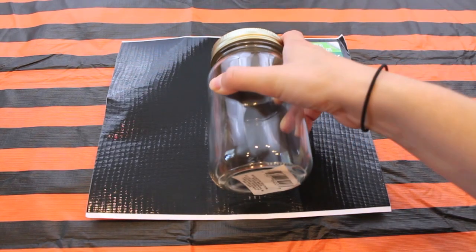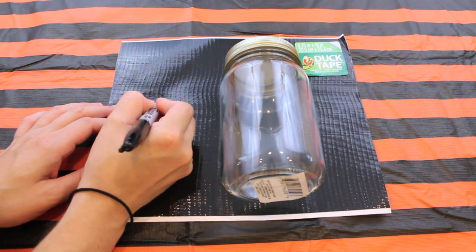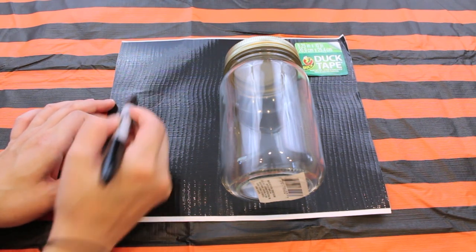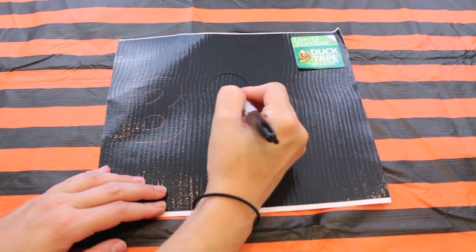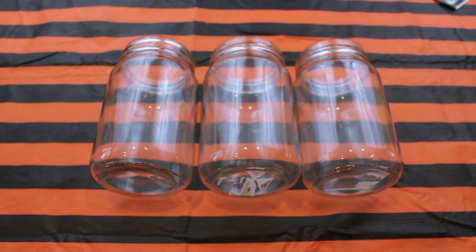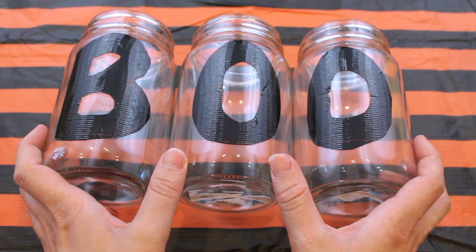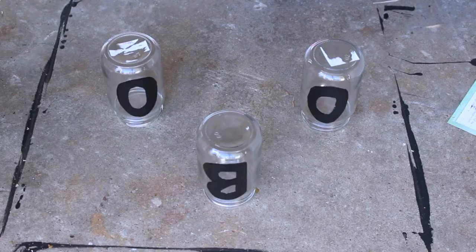Next up are the illuminating BOO mason jars. All you're going to need are three separate mason jars as well as a duct tape sheet — you can get a duct tape sheet at JoAnn's Fabric. Take your mason jar, place it right on top of the sheet, and start sketching out your letters. I did this on top of the sheet so I could make sure that the letters were not too large or too small for my mason jar. Once all your letters are sketched out and you're happy with the way that they look, just take a pair of scissors and cut them out. Take the backing off of each individual letter and place them on your mason jars. Then spray paint your mason jars with some frosted glass spray paint — flip them over so that the bottom side is up and get spraying.